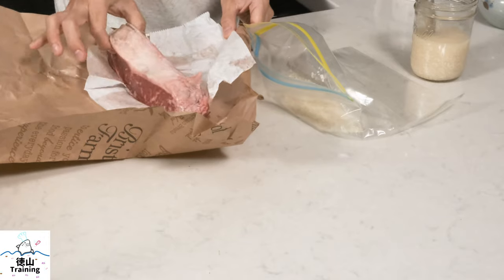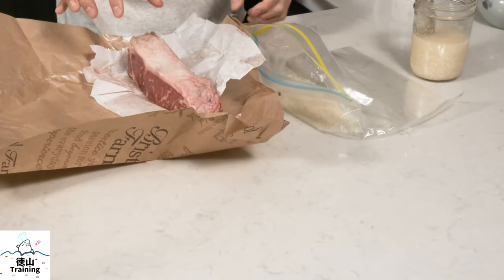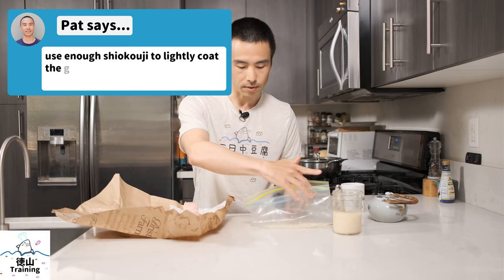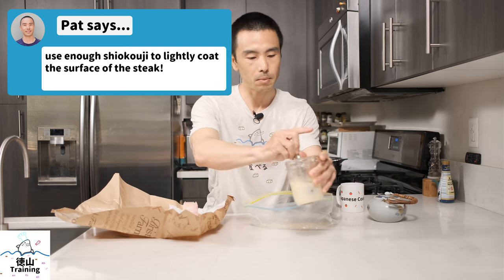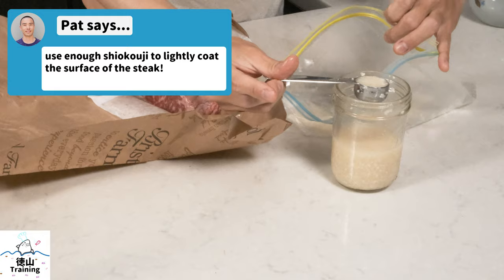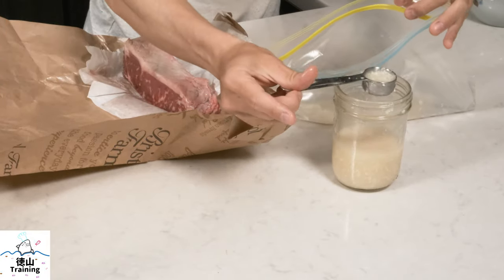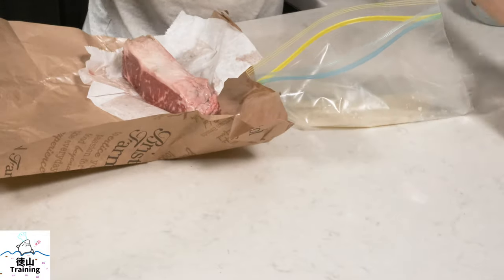This is actually a really thick piece, so I'm going to cut it in half and we'll have two thinner pieces of New York steak. I'm going to put in a little bit more — I'll do another tablespoon, two tablespoons, so five tablespoons total.